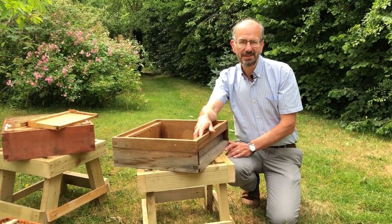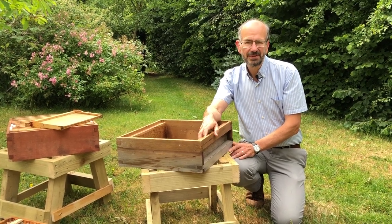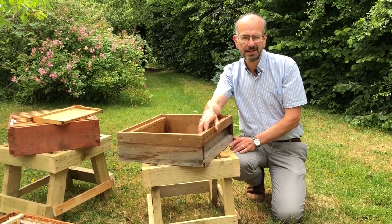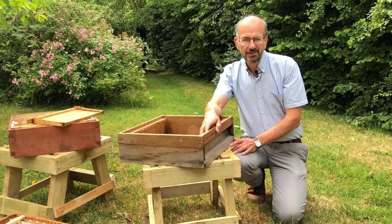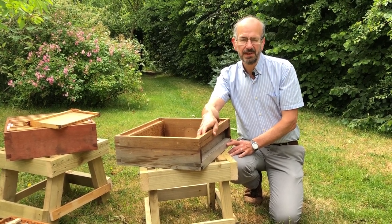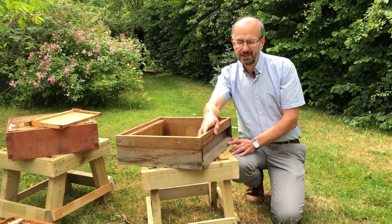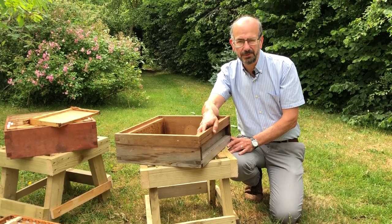Hello everyone and welcome back to this series of videos for new beekeepers from Cotswold Bees. We're now at the fifth of the series and what we're going to be looking at today is one of the most controversial areas of beekeeping — supering. It's difficult to know why it's so controversial because it's just putting another box on, but it's the sort of thing that beekeepers will argue long into the night. We're going to have a look at the different methods, why we do it, and how we do it, and you'll see it's really quite simple.